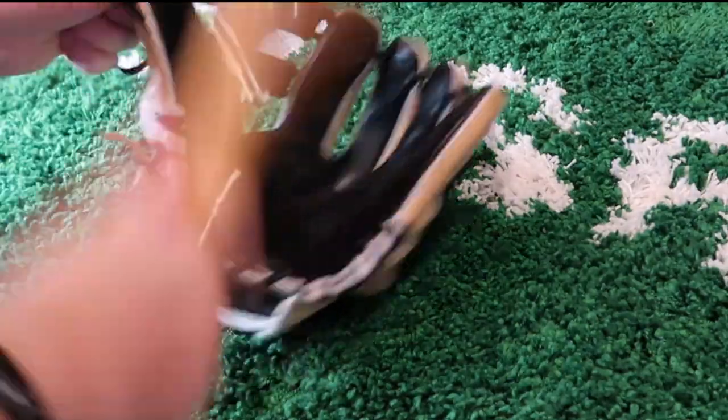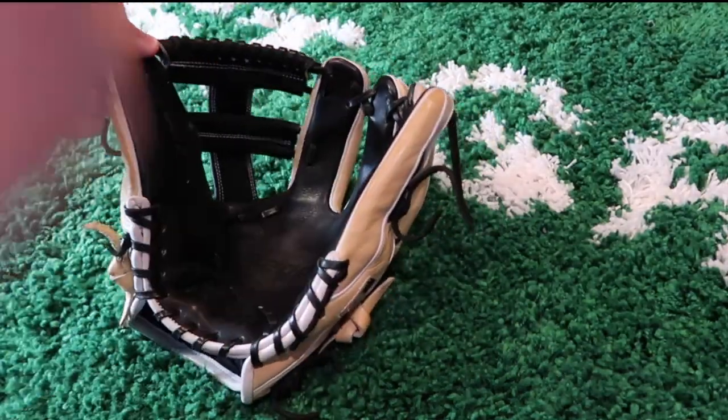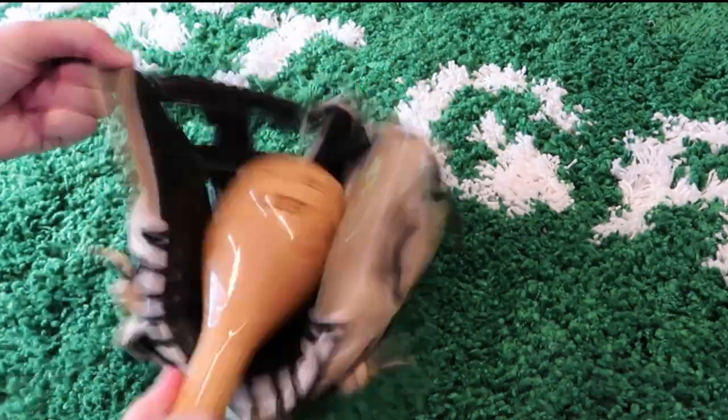Now that you have your glove mallet, you want to consistently hit the palm area. You can either keep the glove on your hand or take it off and put it on a flat surface — if you use a flat surface, make sure you put some padding down so you don't ruin the leather. Keep consistently hitting the palm in about the same area to stretch out the palm fibers so you don't have unwanted creases when you break in the break points.